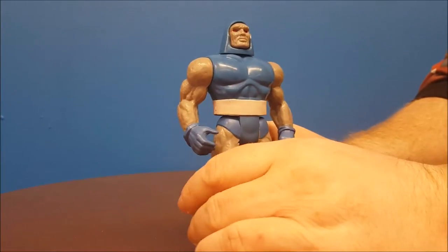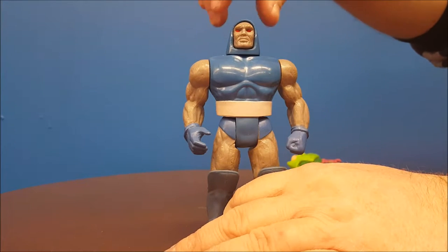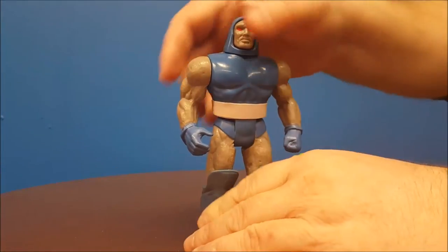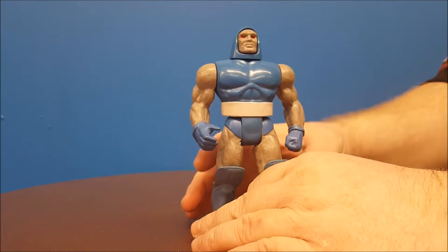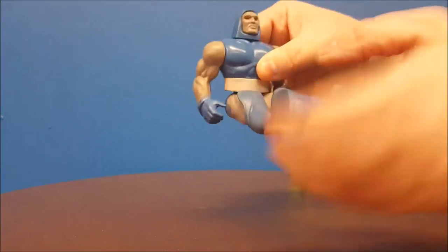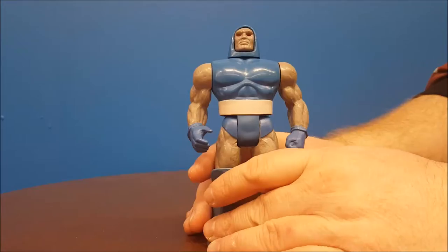He's got the big boots. With that, we can go ahead and go into articulation. Articulation is pretty basic on all these — you have the head that moves from right to left, you've got the arms that go up and down, and you'll notice they're going together; there's a reason for that and I'll get into that in just a moment. We have his legs, which also go forward and backwards, and his legs bend at the knee.